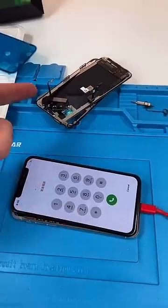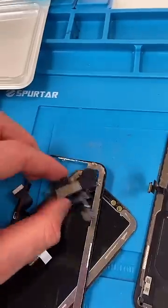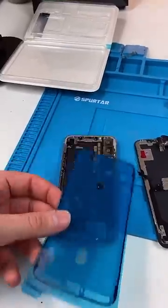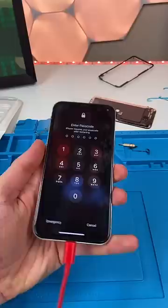We have the phone on, we're ready to install the screen. Peel, unscrew, reprogram, reinstall the seal — get that crunch and we're done.